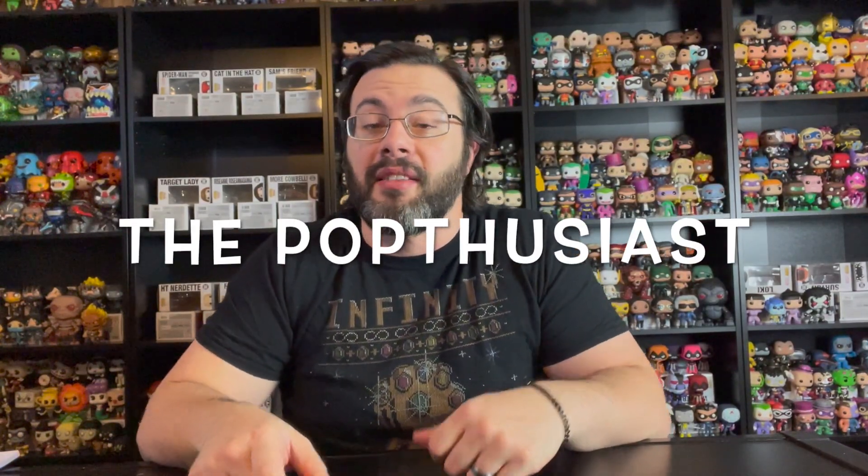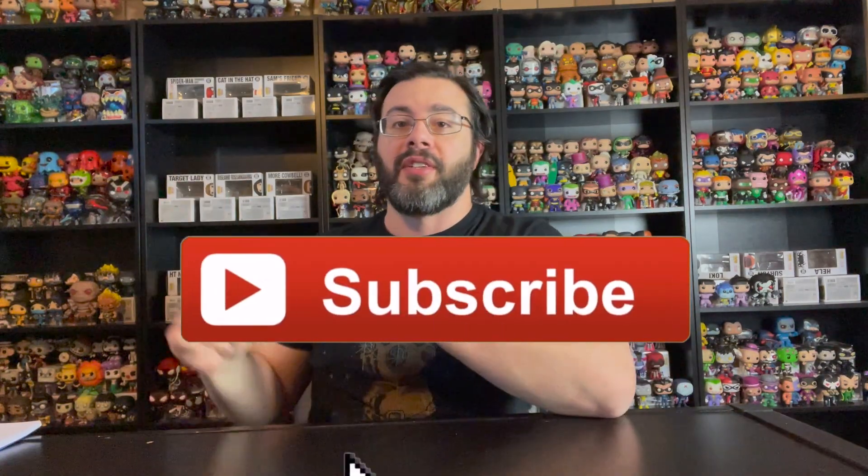Hey guys, welcome back to the channel, The Popthusiast. I am Paul, and it is the holiday season, and that means more Funko gingerbread pops. It also means reorganizing my collection, which you can see behind me. I'm starting to move some things around, so there's a little bit of an empty shelf back there. But in this video, we're going to take a look at the new DC gingerbread line.